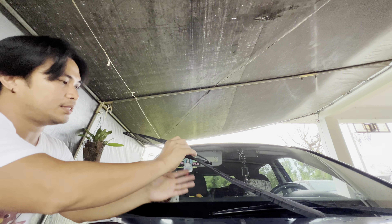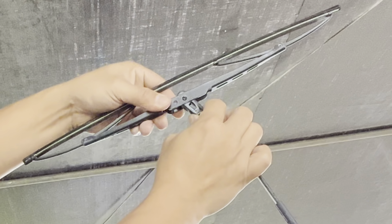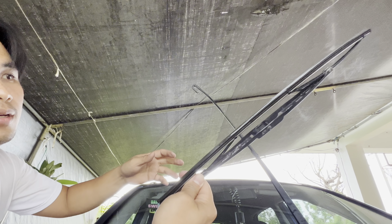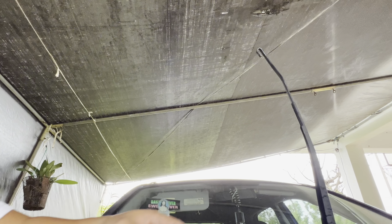You got one done, now we'll do the next. This one the arm is longer, but we're just gonna do it like this — we don't have to pull all the way up. There's that tab again — push it right and then you're just gonna pull down and it's disengaged, it's unlocked.